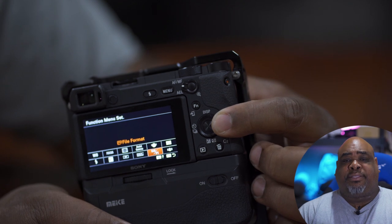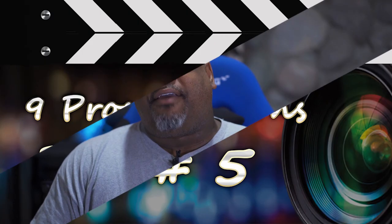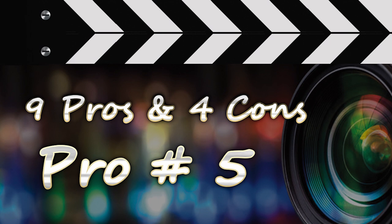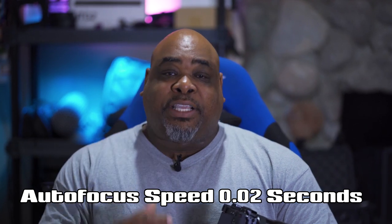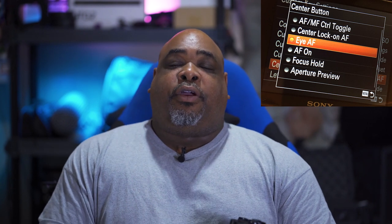Pro number five: autofocus. Autofocus on the A6400 is beastly. They say it's the fastest in the world currently. The eye detection, object tracking — there's just a plethora of different autofocus options on this camera. It's just ridiculous and I really appreciate that they included that.